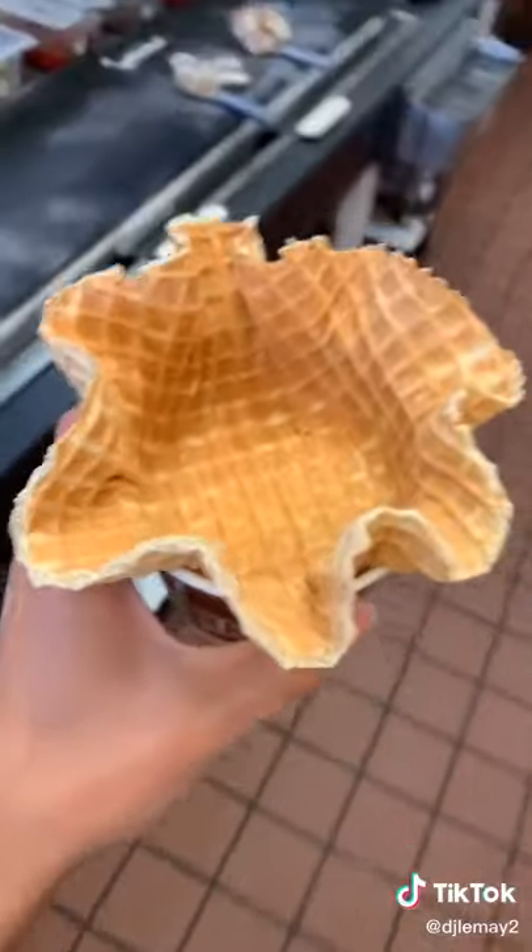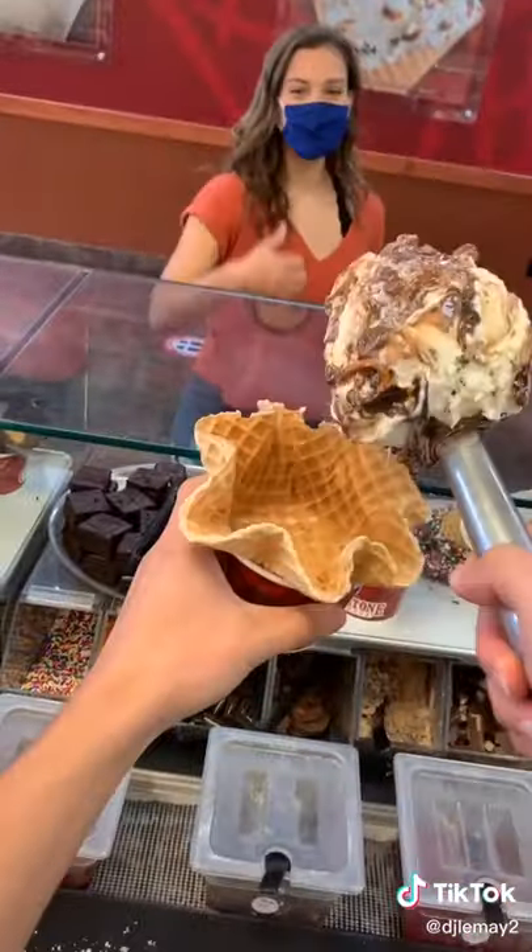Once we get all the chocolate off, it's time to go put our ice cream in it. Look how much happier she is. Then it's time to hand that off to the customer.